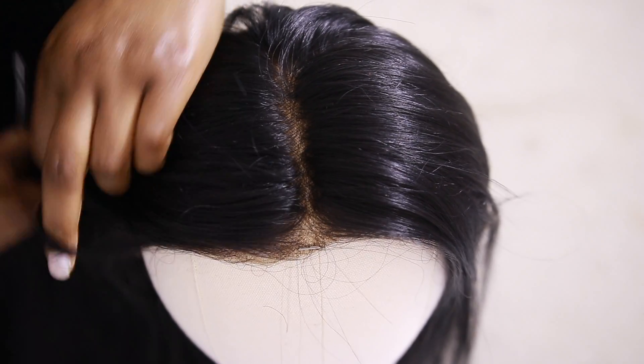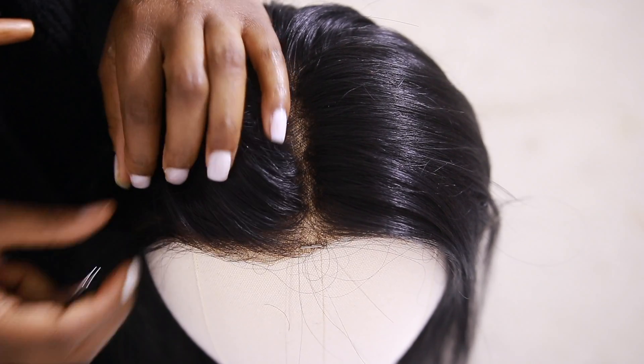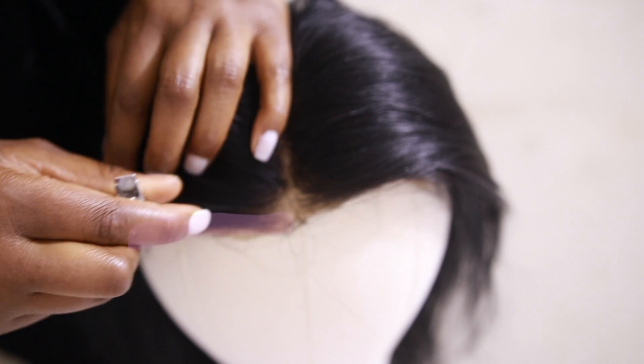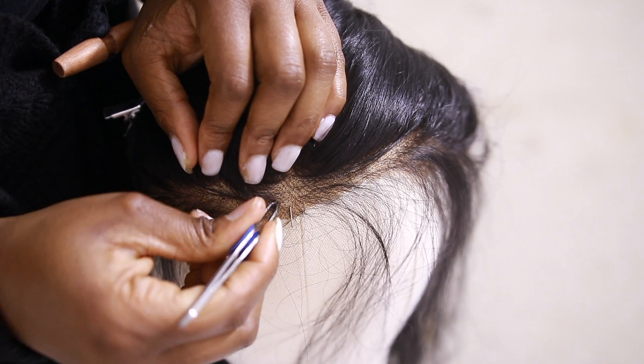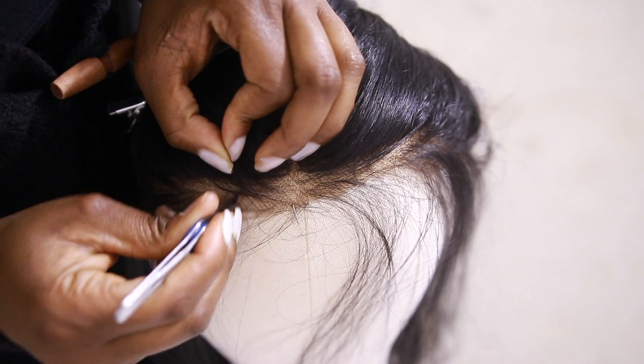This is the natural hairline of the frontal that came with it. It's very dense all the way to the front, which means I'm going to have to thin it out. I'm going to take one quarter of a section and tweeze a little hair out. Try and pick the hairs from the roots so you don't leave any brown knots out.